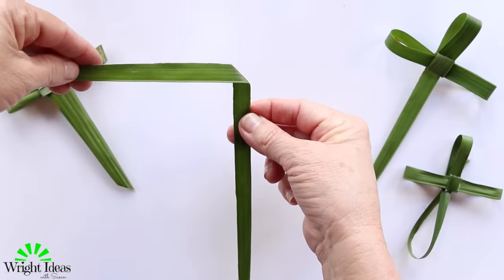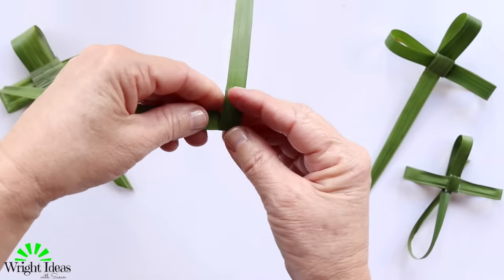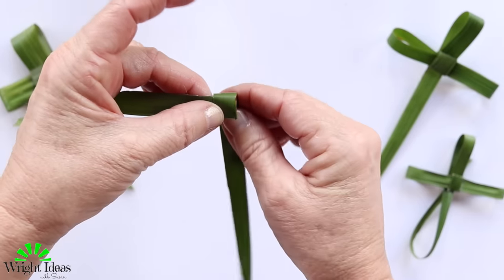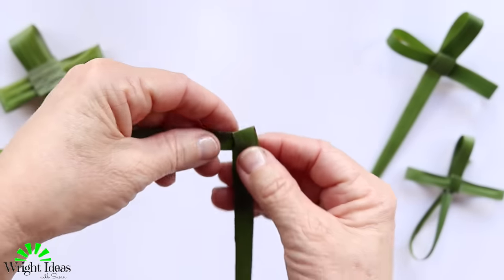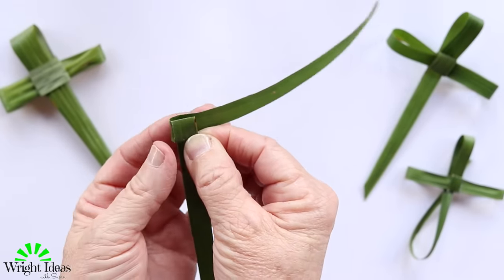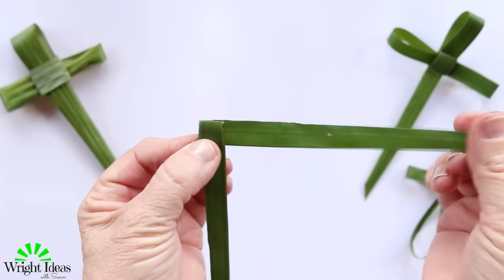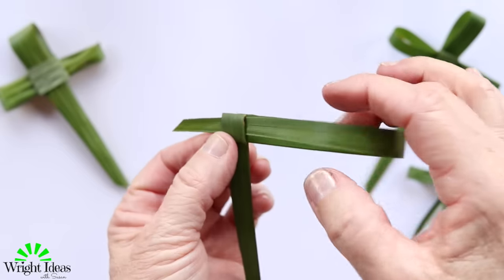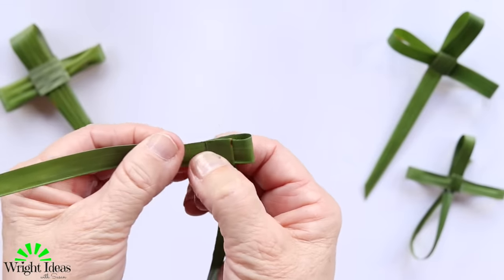Then you're going to take the bottom part and fold it up like that, and then take the top part and fold it back behind — you should be starting to see a little square shape. Then take this side and put it around the back, keep holding it in place, and you'll see there's a little pocket — thread it through all the way through until it locks the square in place and it's nice and tight.